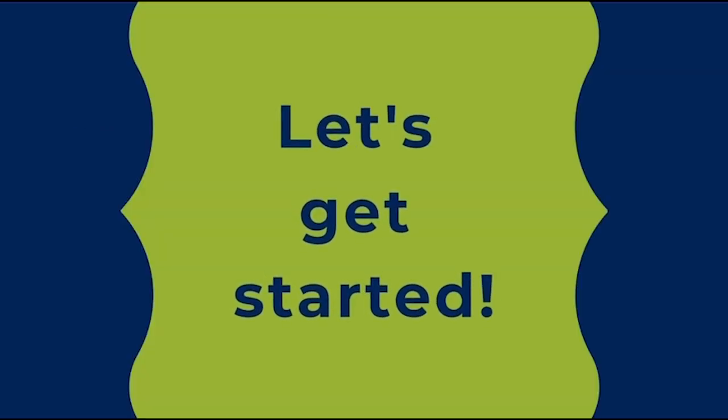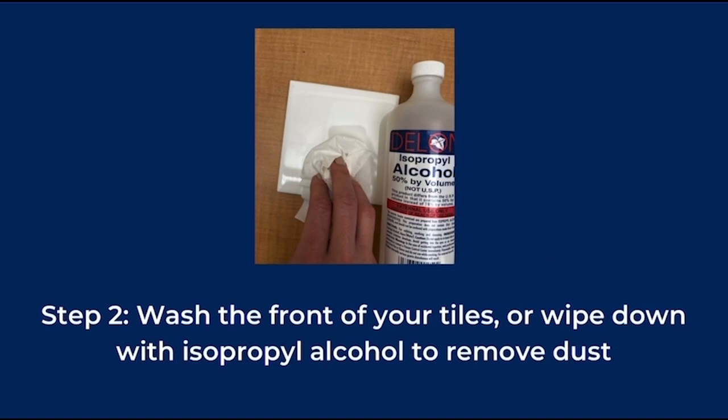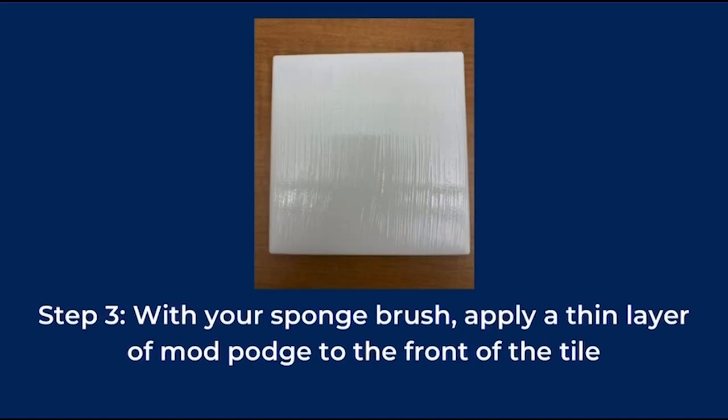Now that you have everything you need, let's get started. Our first step is to remove the paper from the back of your cork pieces and carefully apply them to the back of each tile. Next, wash the front of your tiles or wipe them down with isopropyl alcohol to remove any dust. With your sponge brush, apply a very thin layer of Mod Podge to the front of the tile.